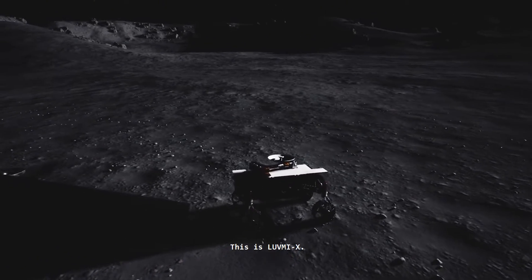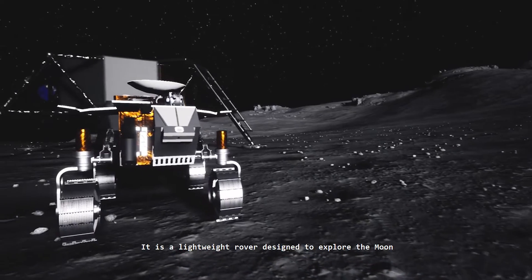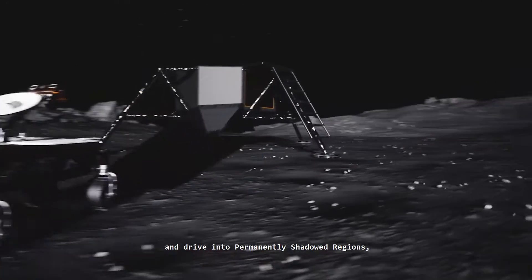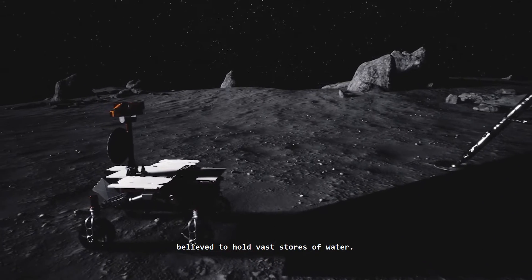This is LUVMI-X. It is a lightweight rover designed to explore the moon and drive into permanently shadowed regions believed to hold vast stores of water.